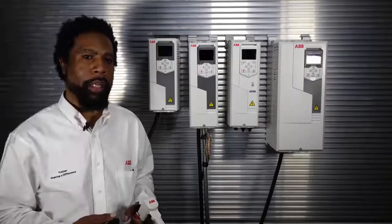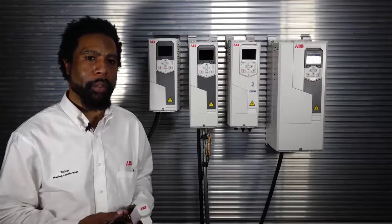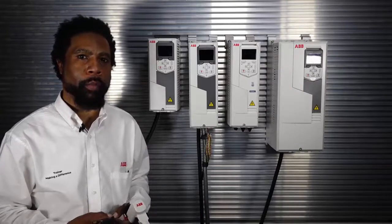Welcome to the Code Configuration Adaptive Training, a.k.a. the CCA01. My name is Al Jones, Senior Technical Instructor here with ABB.